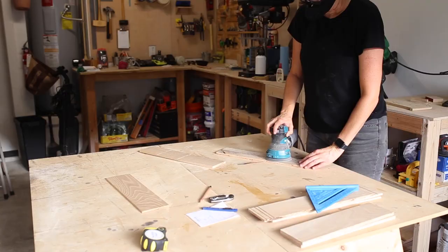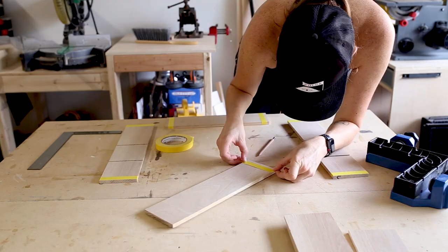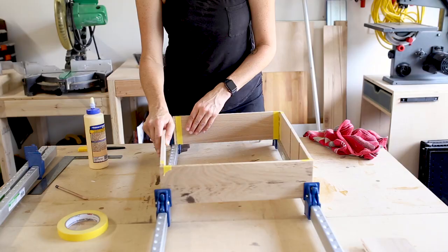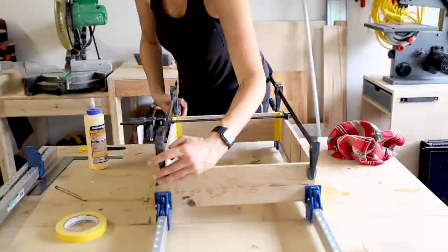I cleaned up the dados with a small, sharp chisel. Before putting it all together, I gave all of my pieces a good sanding. To put the frame together, I'm just going to be using wood glue and clamps, because the boards are too thin to accept nails or screws. To combat the glue squeeze out, I added painter's tape at the borders of the glued corners to make cleanup easier. I then added the glue to the joining corner pieces of the box and clamped it up to dry.